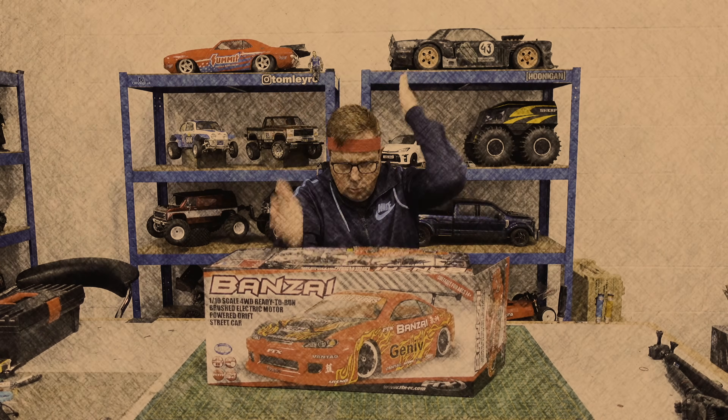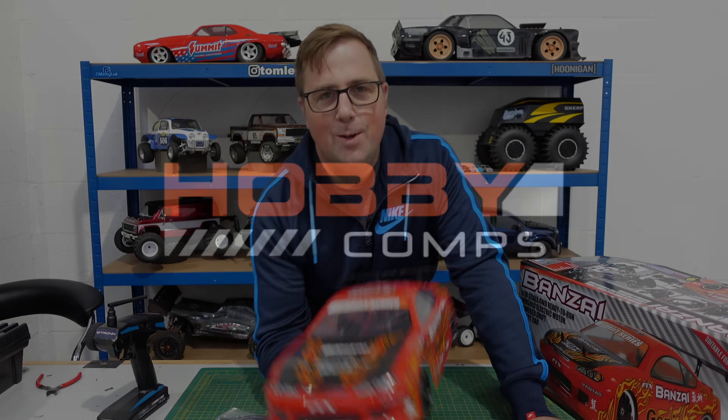Banzai! This video is sponsored by Hobbycomps. Hi guys, welcome to the channel.